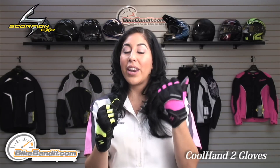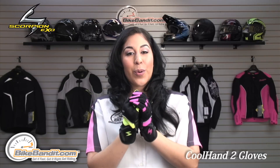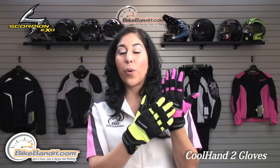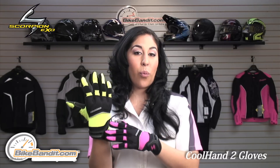For more information on the ladies' and the men's Cool Hand 2, a glove designed by Scorpion, visit us online at BikeBandit.com. The price ranges at $34.95. For ladies, we have the pink, the purple, and the black. For men's, we have the neon, the black, the silver, and the white.